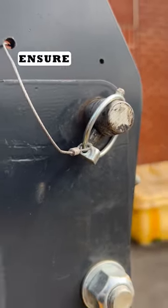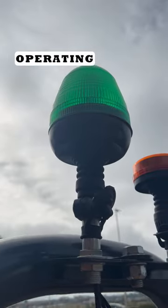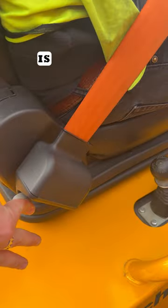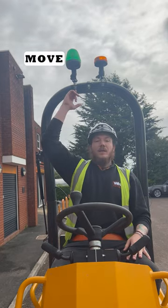Starting with the ROPS bar, ensure the linchpins are secured as shown along with the operating beacons. Next we've got the seatbelt, and this is the most common issue. Make sure it's engaged and the green beacon flashes to allow the machine to move.